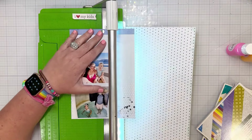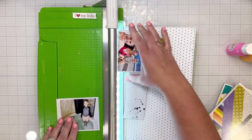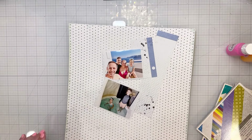It is a very pale hexagon pattern, almost aqua. I'm going to back both of the photos with that. Usually I back photos on white, so this is kind of a play on that, but it's got a little bit of pattern to it.